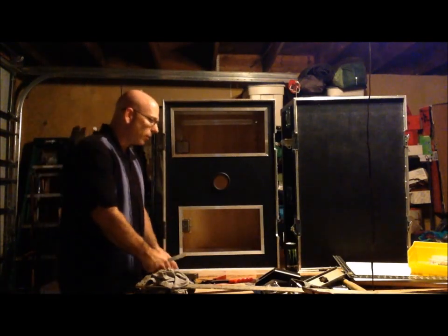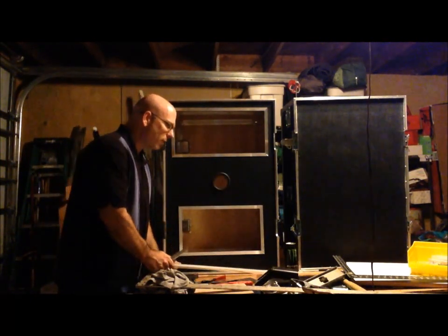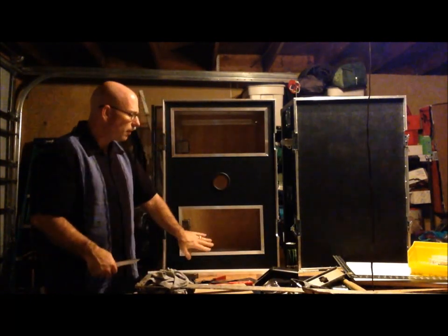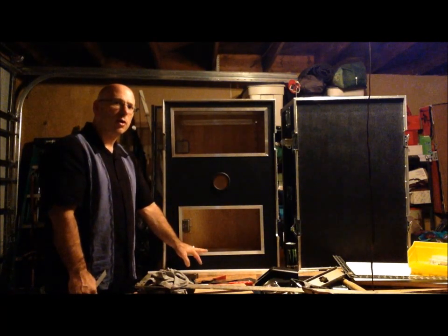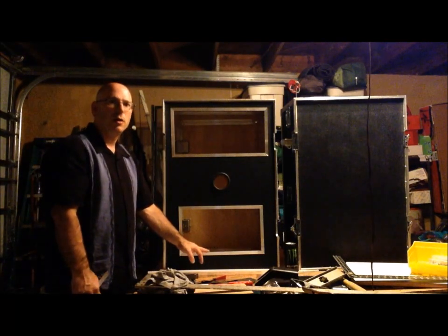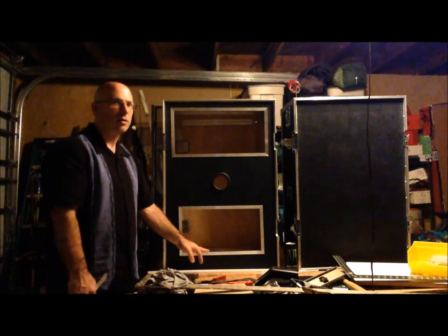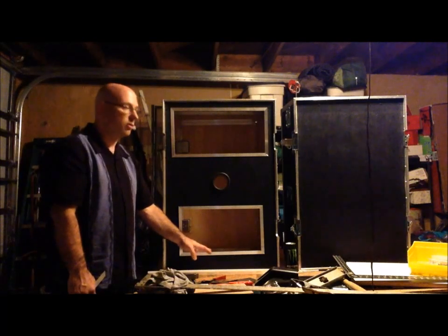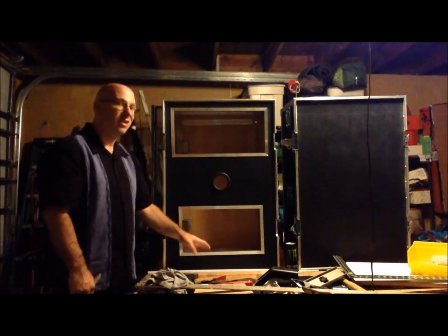My next step is I will be putting in the diffuser plexiglass as well as mounting the computer screen. The computer screen, I do want to make it so it's easily removable based on repair, based on something that goes down. I'm going to swap it out as easy as possible. Perhaps at an event you want to have a backup plan - if there's an issue, maybe swap this out. So I do have to attach that in a way that it's easily removed.